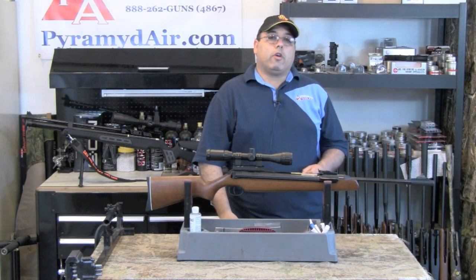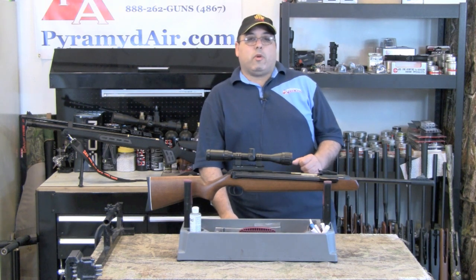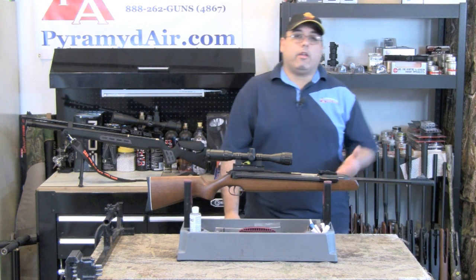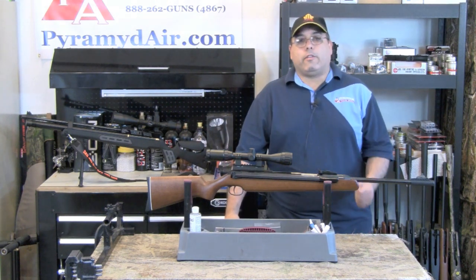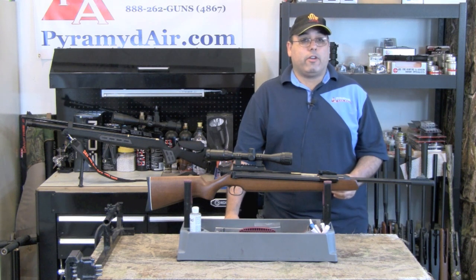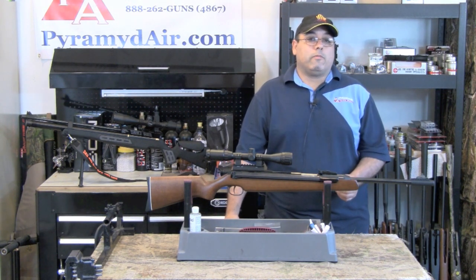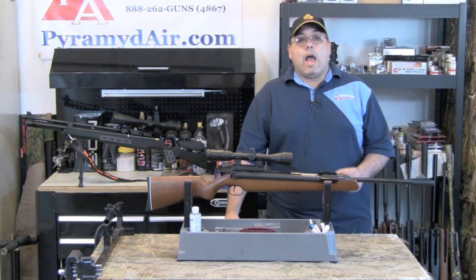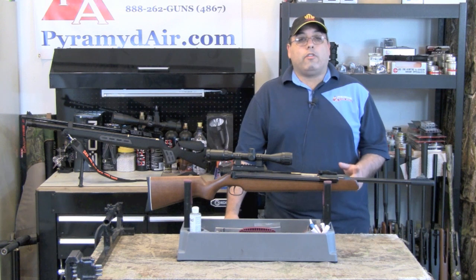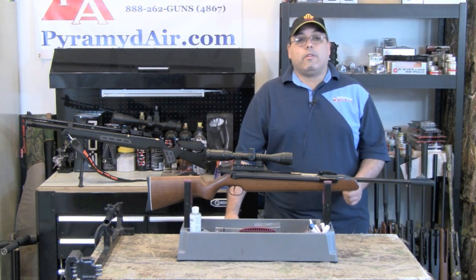It's hard to find any drawbacks with the RWS-48, perhaps the noise level — but it's not marketed as a quiet air gun, and I don't expect it to be. Maybe the price. At around $500 as configured, it's arguably expensive when compared to the Chinese imports, at least on the surface. However, the RWS is built to last, and I bet it will outlast many other guns several times over, making the $500 price more of an investment than an impulse buy.